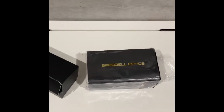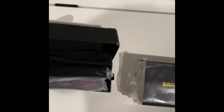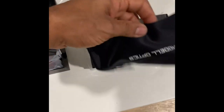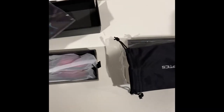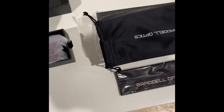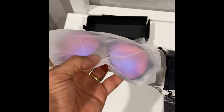Hey everyone, good morning. I am doing this review because I picked up the Brattle Optics here on Amazon, where they send two different colorful glasses. I wanted to share with you more or less what we get.